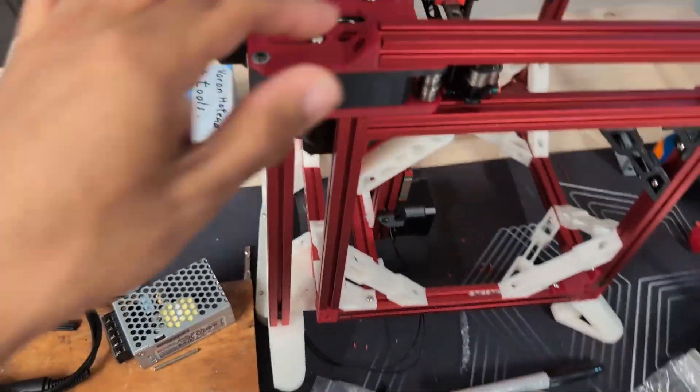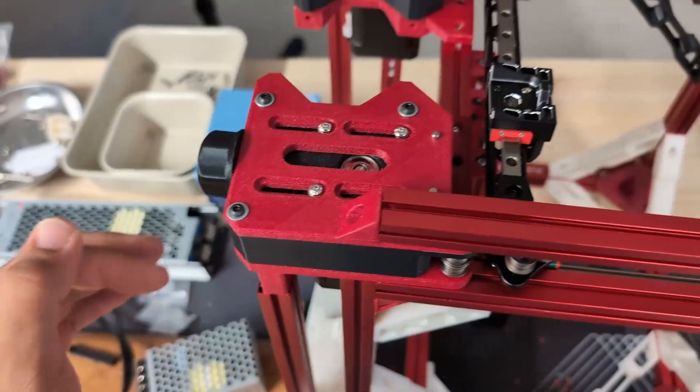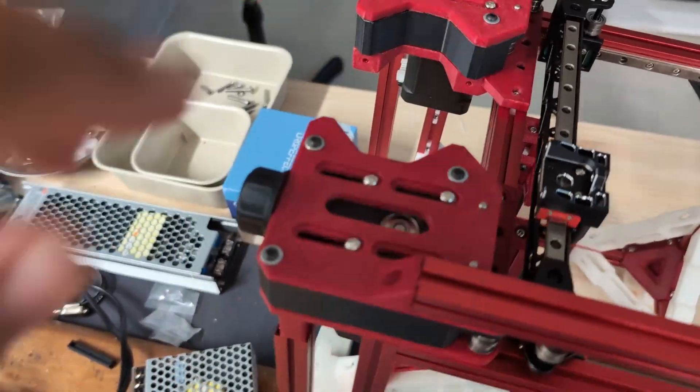Welcome to part three of building my all-wheel drive Voron V0. Today's video is going to mostly be about the gantry and getting that finalized.